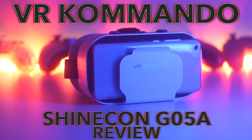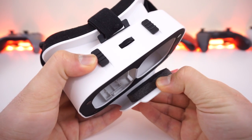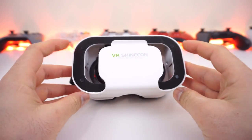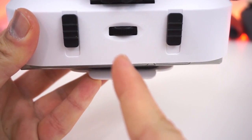Welcome back to another video. Today we're reviewing the Shinecon G05A headset. Starting from the front, it uses a simple clip mechanism for mounting your phone that is well padded on both ends with rubber pads to keep your phone from sliding around, along with a simple arrow centering guide right on top.